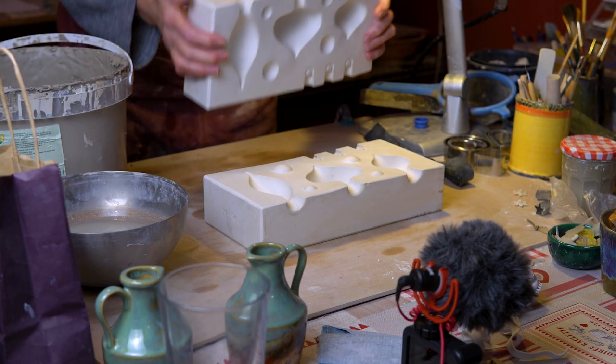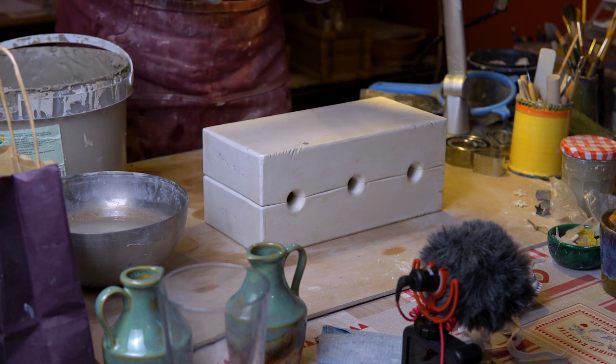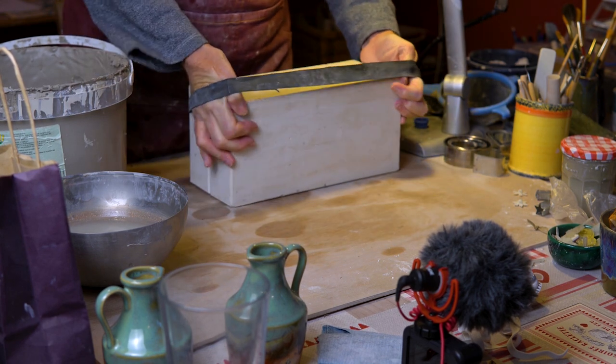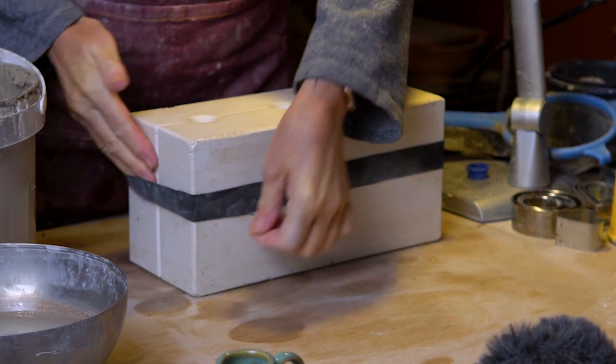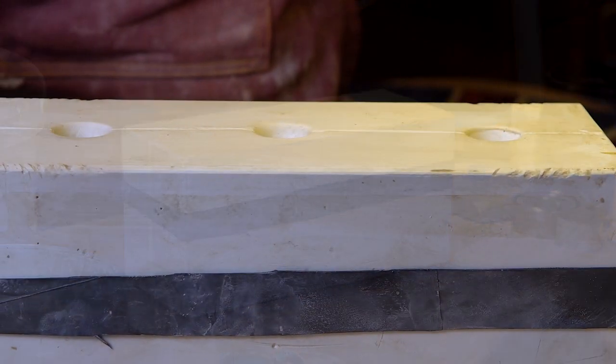Today I'm using this mould — it's a Christmas bauble mould that I bought from Scarver Pottery Supplies in the UK; I shall put a link in the description below. To strap it together I use tractor inner tubes, which is one of the beauties of living in rural France — easily available.